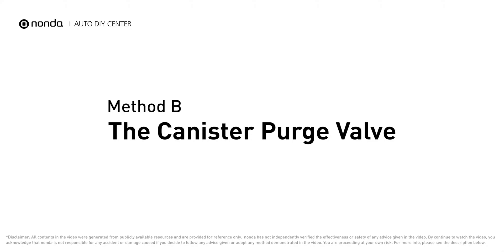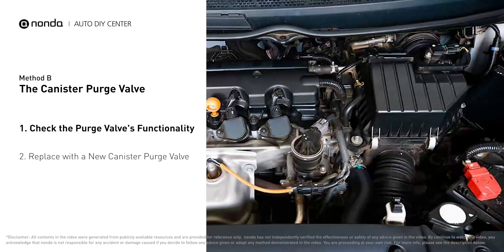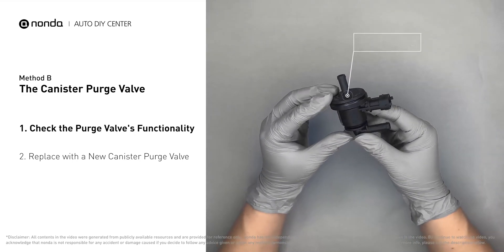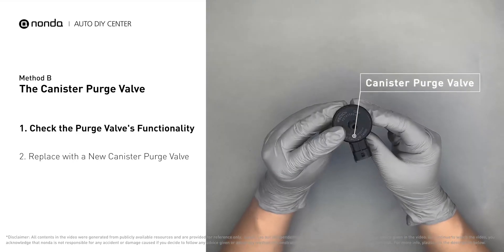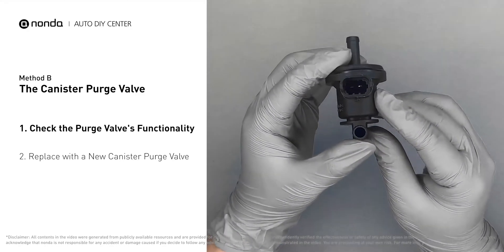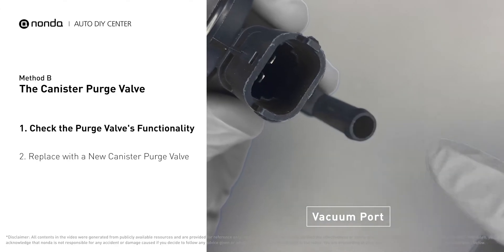Method B: the canister purge valve. The canister purge valve is usually located behind the intake, right next to the throttle body. For demonstration purposes, we have removed the canister purge valve prior to filming, but you should locate this component in your car while the engine is still running, and place your finger at the vacuum port to check its functionality.